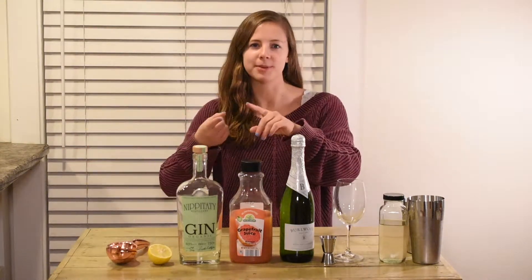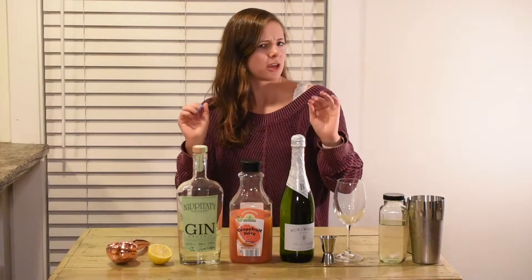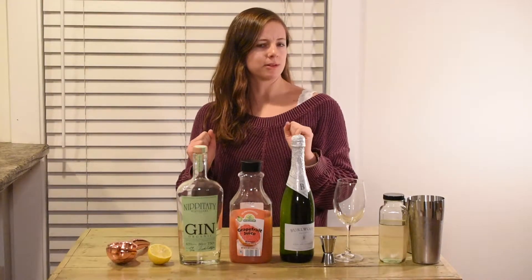It's basically a French 75 with some lavender in it. A French 75 is basically a gin cocktail with lemon, gin, simple syrup, and then it's topped off with champagne. I'm basically going to make that, add in some lavender syrup, and add in some grapefruit to kind of just update it a little bit — give it a little zhuzh. So let's make this cocktail.